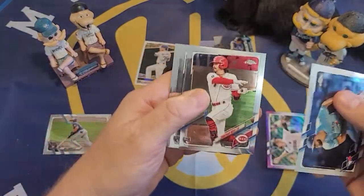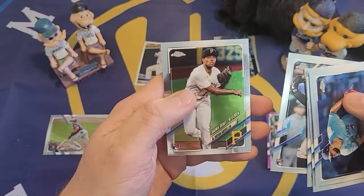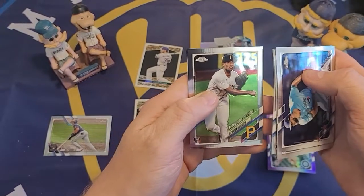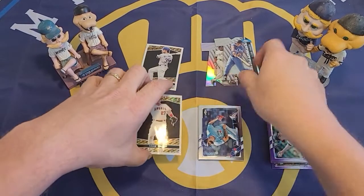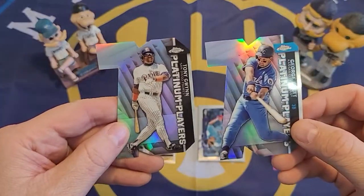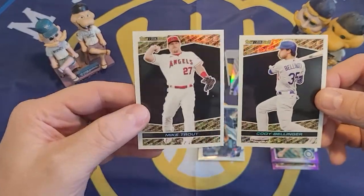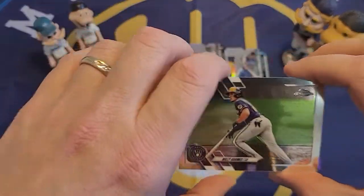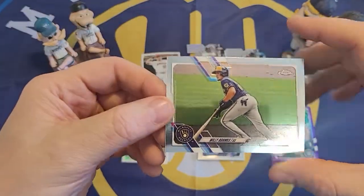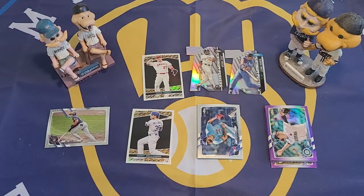We got a lot of nice rookies: Alec Manoah, Jonathan India, Andrew Vaughn base card, Akil Baddoo, the Andrew Vaughn rookie debut card, and the Ke'Bryan Hayes rookie debut card. The only thing we're missing is Jared Kelenic. We also got two Platinum Player cards — Tony Gwynn and George Brett — and two Topps Black Gold cards, which I'm very excited about, especially the Mike Trout. And the very first card in the box was the Willie Adamas Brewer card.